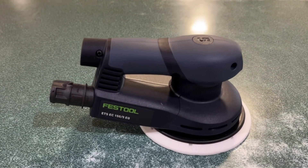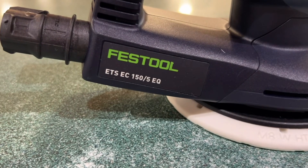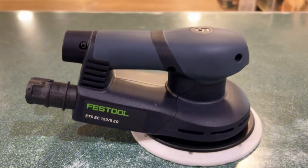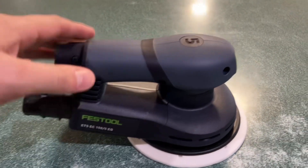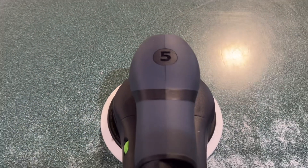This is the Festool ETS-EC-155 sander. We absolutely love this thing. We have multiple at our shop here, and this is one that we really like for more general sanding, fine sanding, that kind of thing.